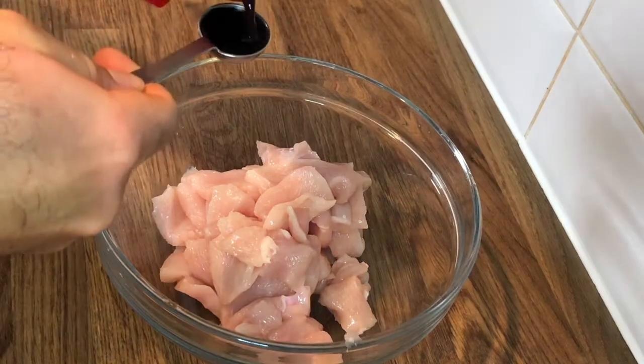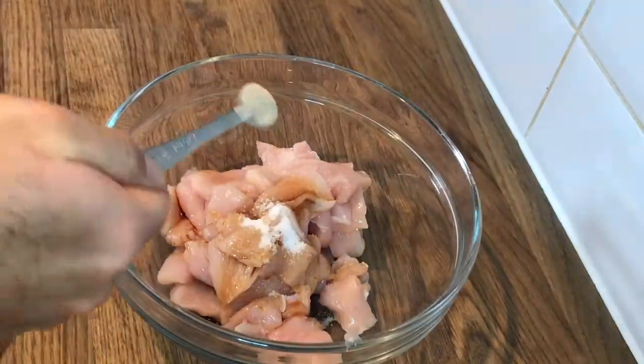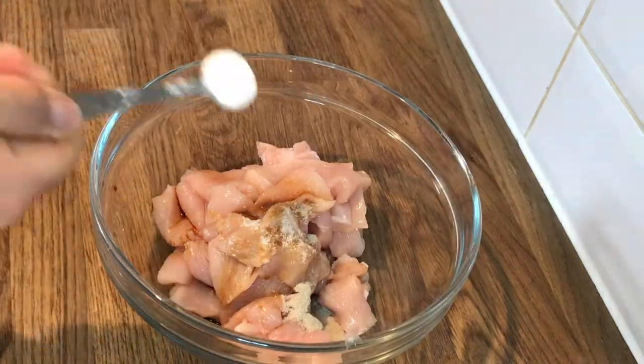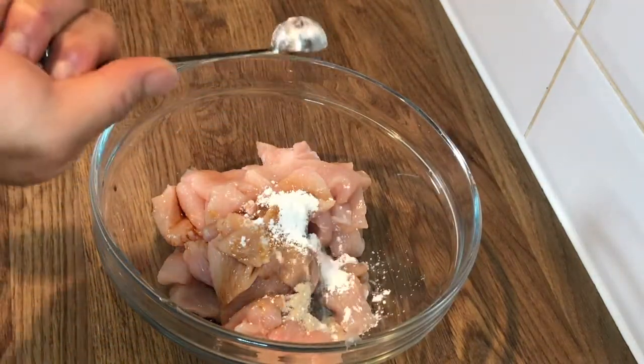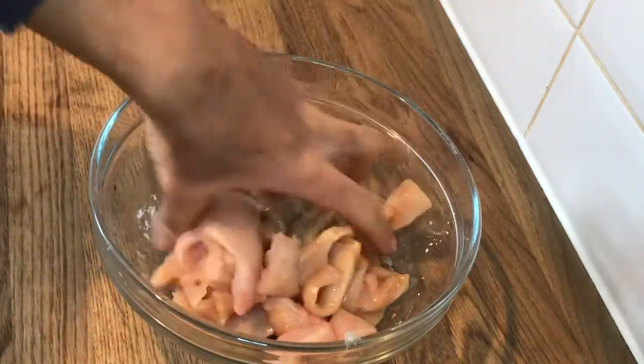Place the sliced chicken into a bowl and add one teaspoon of light soy sauce, half a teaspoon of salt, quarter teaspoon of white pepper, one teaspoon of corn flour, and one teaspoon of water. Give that all a mix and set aside for later.